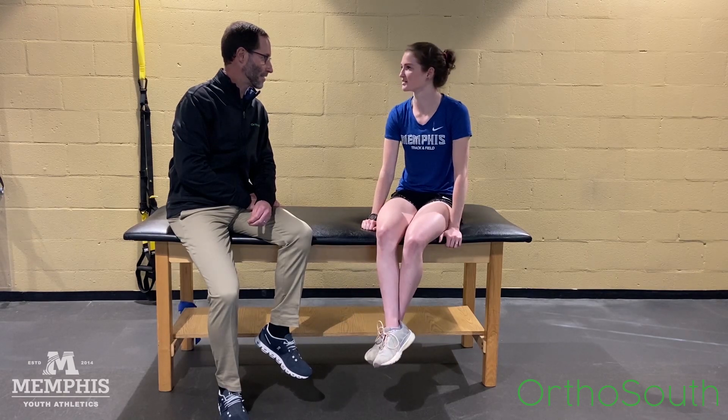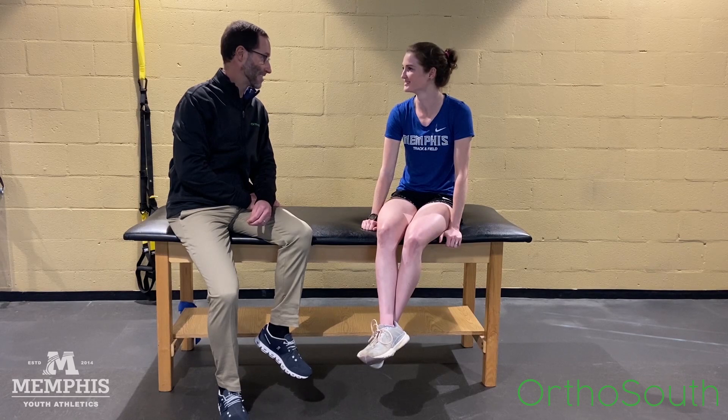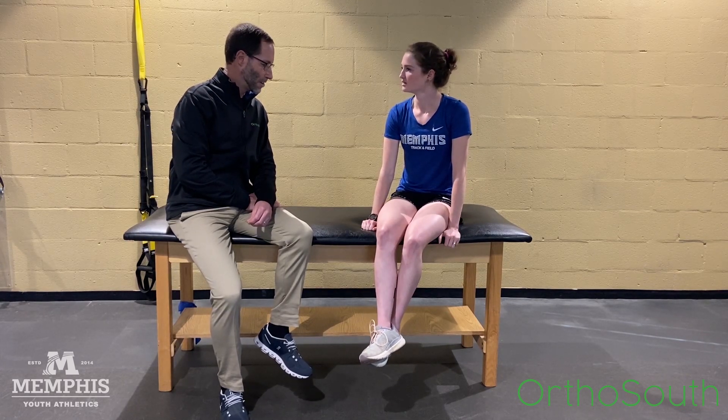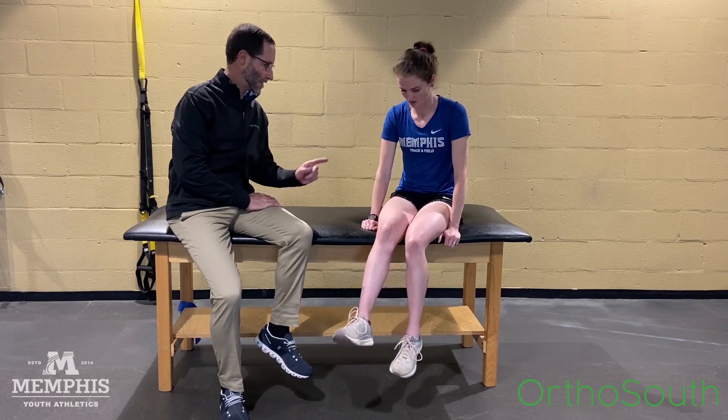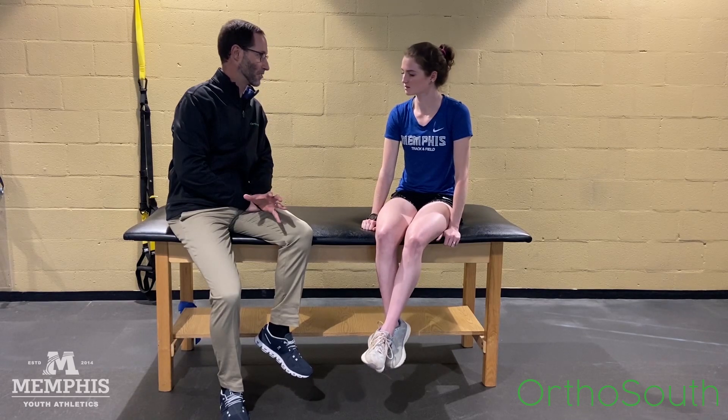I have increased my training quite a bit, so I guess that would be one of the reasons. So this does really well with strengthening the knee and hip muscles. If we give you some exercises to strengthen your quadriceps and your glutes, that's the main treatment.